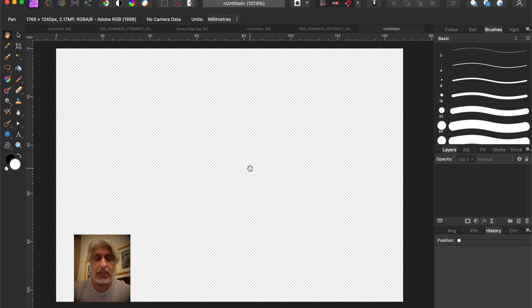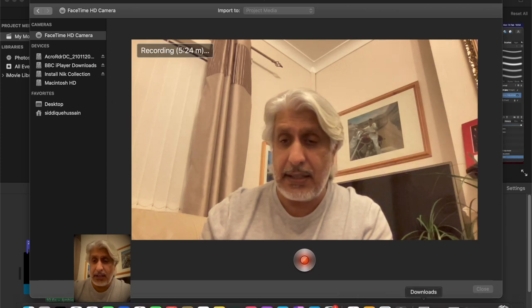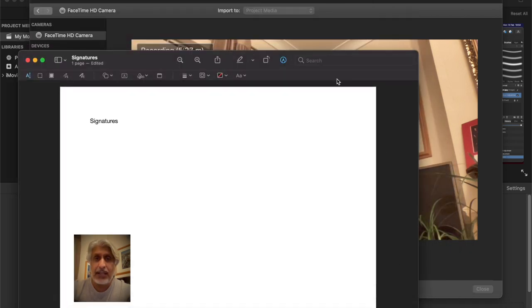I've already got that category set up and that's where I'll be placing this new brush we're going to create. So how do we get that signature in? There are a couple of easy ways: you can write with a thick felt pen or a very distinct dark black ink pen onto a plain sheet of paper, lay it flat, photograph it, import that into your computer, and open it up in Affinity.